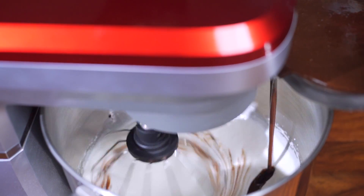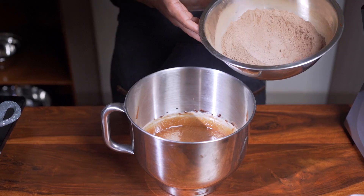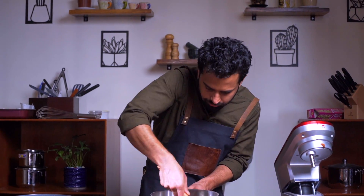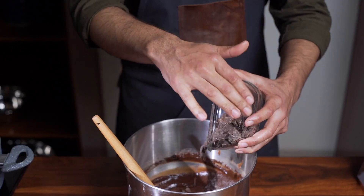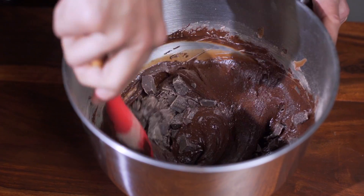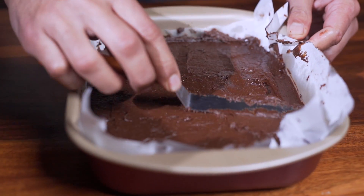Once the egg mixture has turned pale and fluffy, turn the speed to medium-low and pour in your melted chocolate and butter mixture. Mix for one minute, then fold in your dry ingredients. Finish by adding 150 grams of dark chocolate chunks, fold in one last time, then pour onto your prepared tray and spread the batter evenly edge to edge.